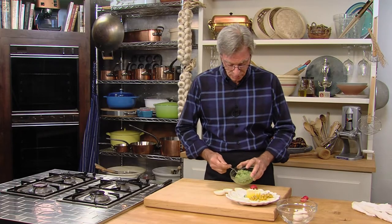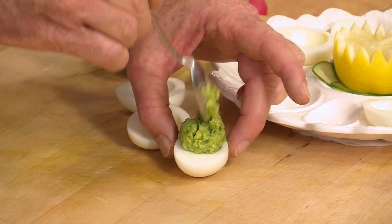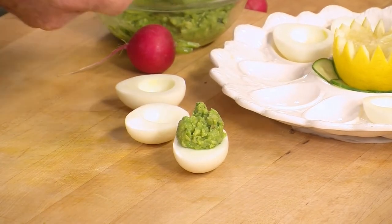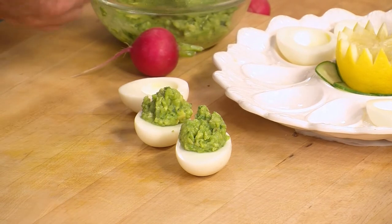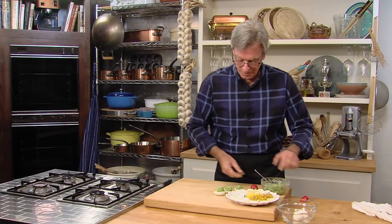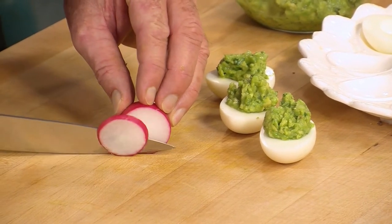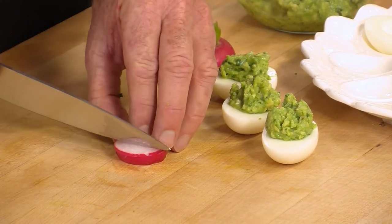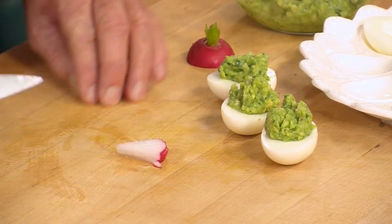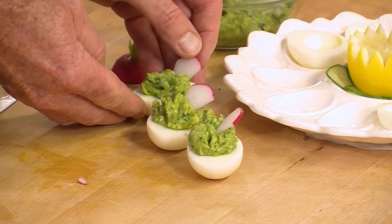This is very zesty. The lime, the cilantro, the chilies, and the rich, creamy avocado goes great in here. We're filling three egg white cups with that. Now, one neat little garnish — get a fairly good-sized radish and cut one or two thin strips, and we're going to make some triangles. Just as with the squash the pistachio added crunch, we're doing the same thing. Just slide it in like a little flag — crisp, fresh, and sharp.